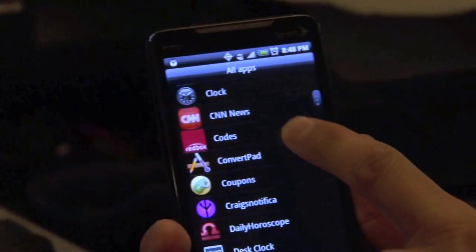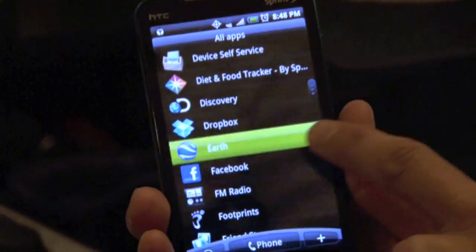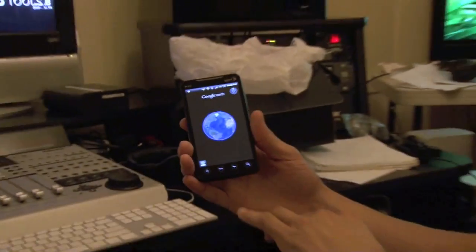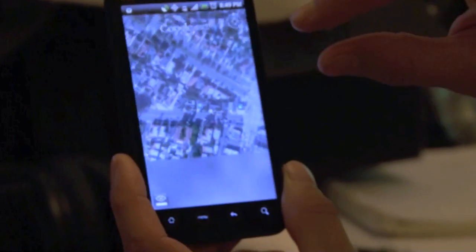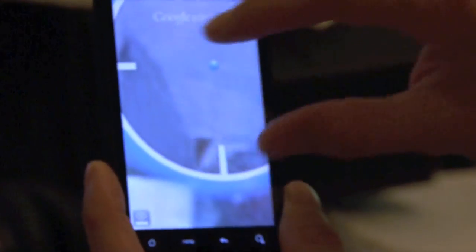Something that's really awesome is the GPS on here. There's Google Earth. It's a really cool feature. If you go online, you can read up on how to tether this to your computer without Wi-Fi to get on the internet. You zoom in by flicking, pinching, or stretching.